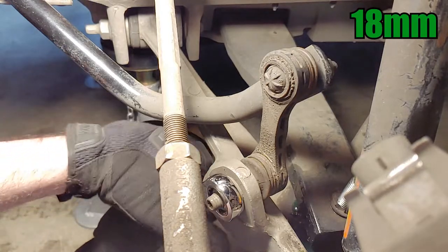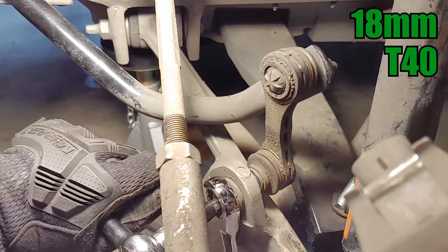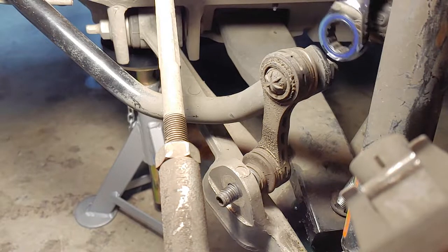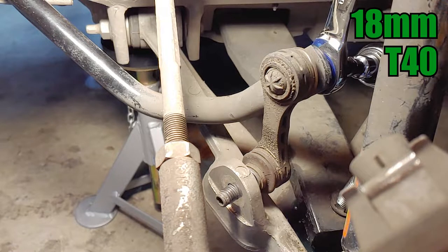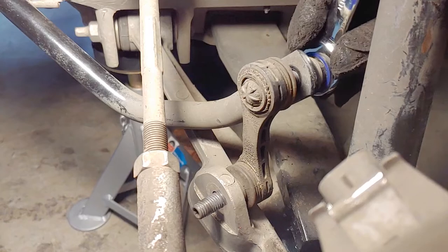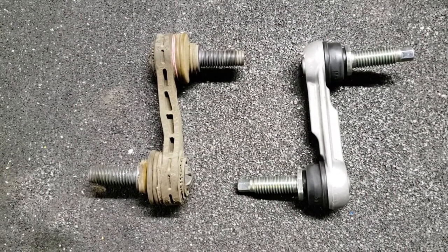The end links are secured with 18mm nuts, but you'll also need a T40 Torx to keep the joints from spinning. If they're rusty, you might also want to spray some lubricant onto the threads. I used a socket wrench with an extension to break loose the inside nut. Here's another shot of the area you'll be working in. I thought the factory end links looked a little bent, but looking at them closer off the car, I think they're just made that way.